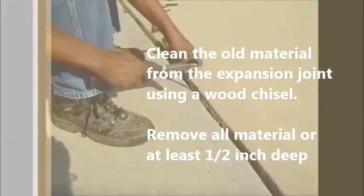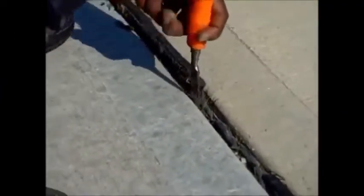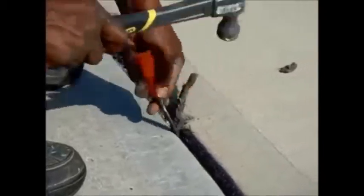First thing you need to do is clean the old material from the expansion joint using a wood chisel. Remove all the material at least half an inch deep. This is a slow but very important process because we want to accomplish at least half an inch depth of space for the caulk to fit in when you repair the crack.